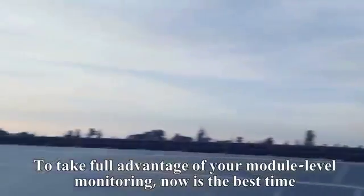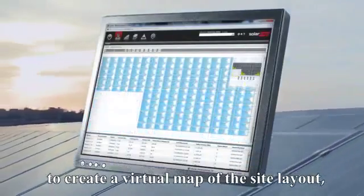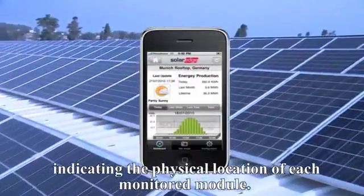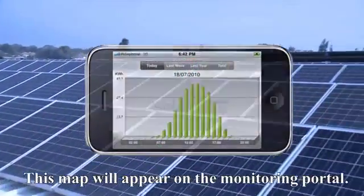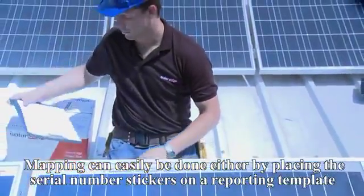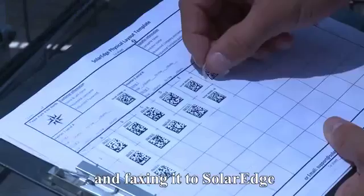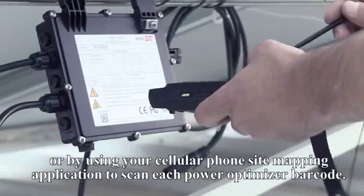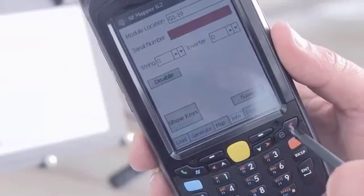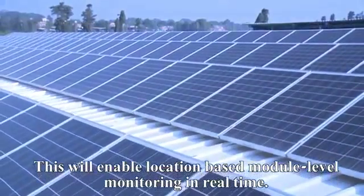To take full advantage of your module-level monitoring, now is the best time to create a virtual map of the site layout, indicating the physical location of each monitored module. This map will appear on the monitoring portal. Mapping can easily be done either by placing the serial number stickers on a reporting template and faxing it to SolarEdge, or by using your cellular phone's site mapping application to scan each PowerBox barcode. This will enable location-based module-level monitoring in real-time.